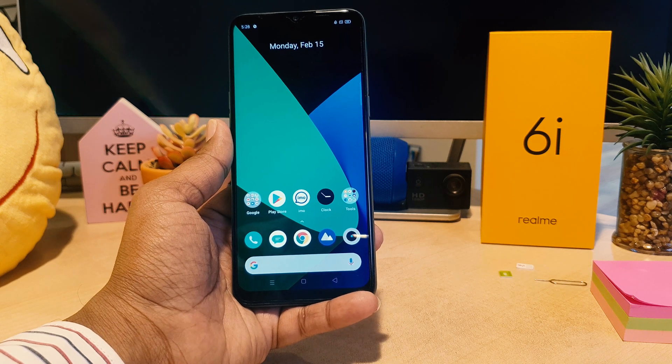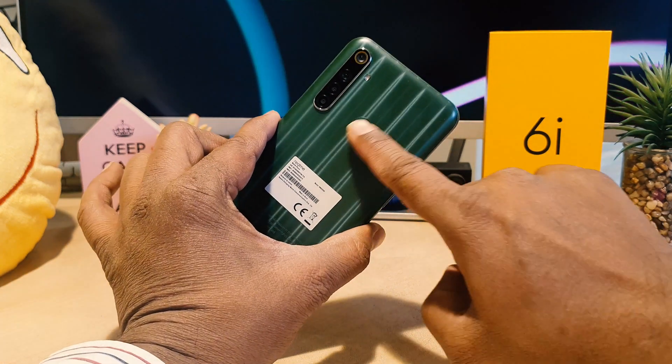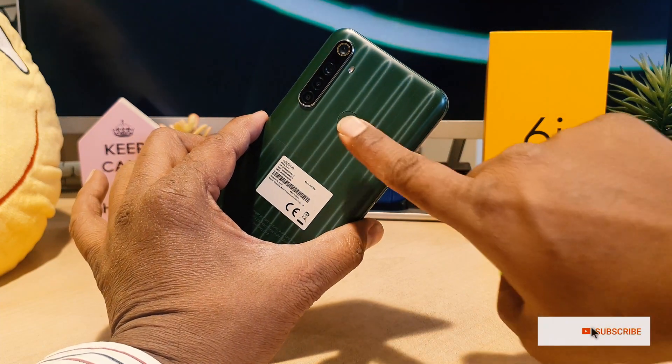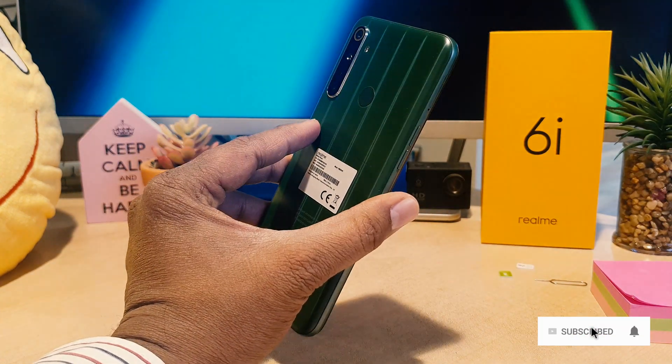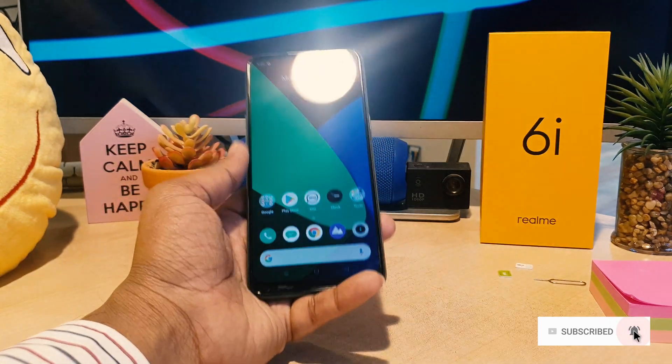You might have recently bought this Realme 6i, and as we all know, in the Realme 6i there is a fingerprint scanner. So you can easily unlock your device by touching your finger right over there, but you need to register your finger first, and then later on you can easily unlock your device.